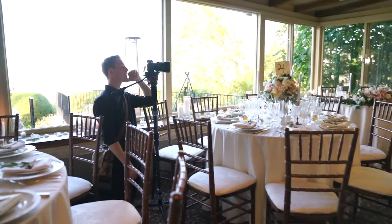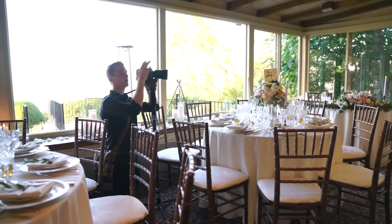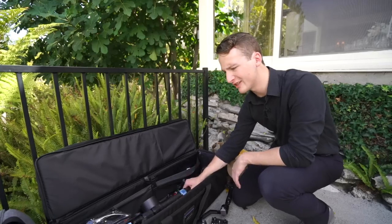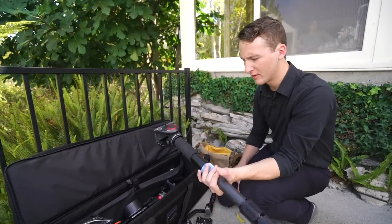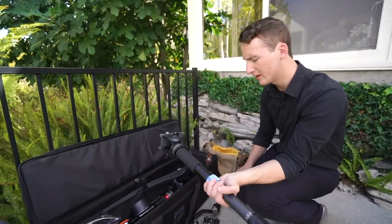With small lenses, you can put it up there and it will stay and won't fall over. I've never had this fall over. I tried an entire wedding just with this and no tripod, but I found that for the ceremony, I like to have a tripod.